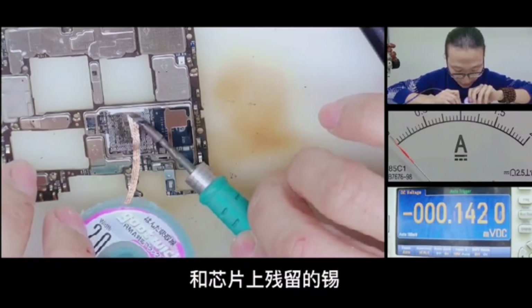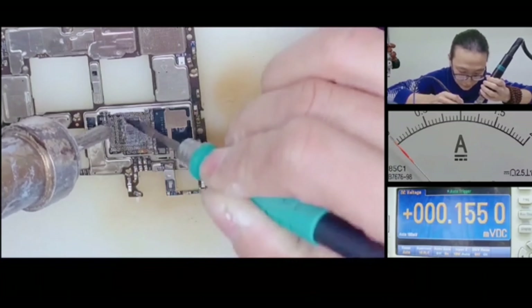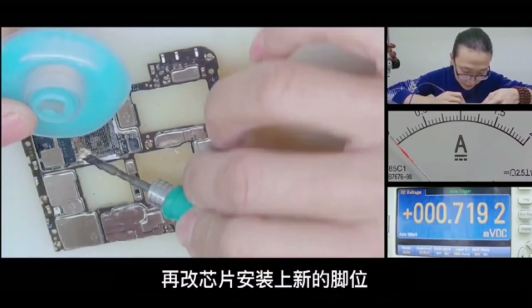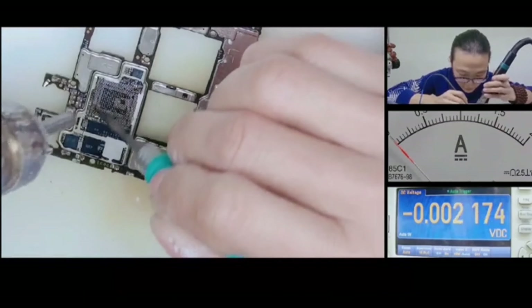Step 2: Clean the pad. And we have to install new pins on the chip.